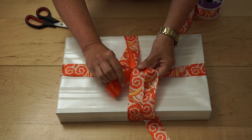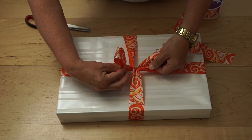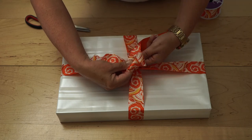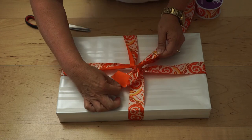Loop it under the knot diagonally — this will give you a knot in the center of the box. Then take both ends of the ribbon and tie a simple loop knot, as you would with a shoelace.